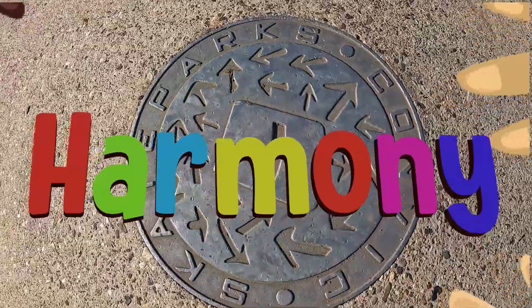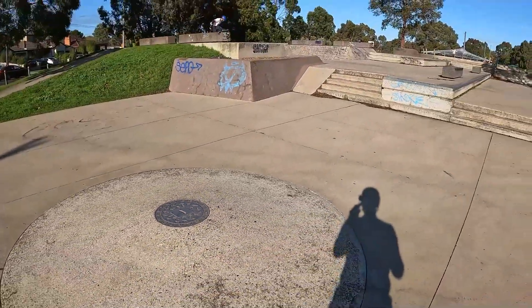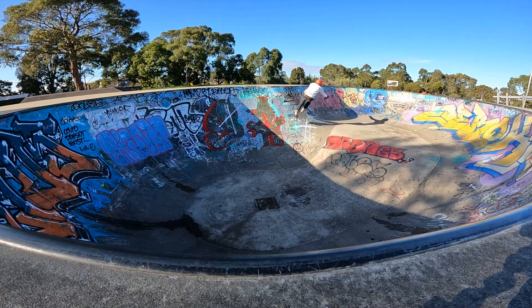One minute skate park guide — Harmony Park skate park, Coburg. This skate park is a bit of an old skate park, but it looks like it's a bit of a ring dinger. It's got a bowl from hell.